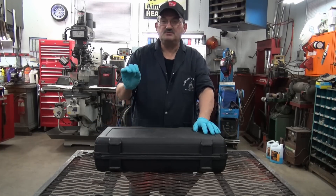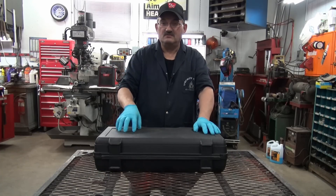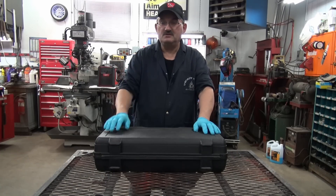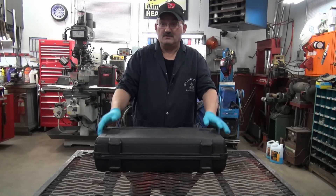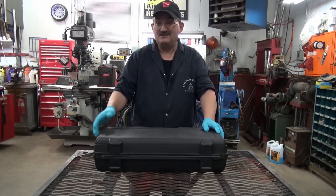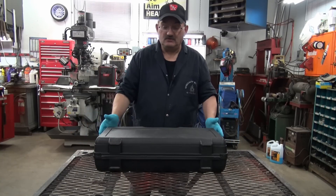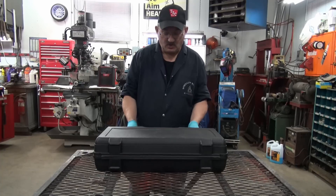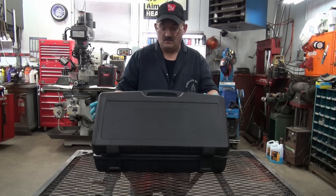I'll put the description and the actual link to Princess Auto for that tool in the description below, so you'll be able to see the price for yourself. It's been over a month and I can hardly remember what I did yesterday — I guess old age is setting in. So anyway, let's have a look. We're going to open it up, and I have a camera up there so hopefully that'll work out.